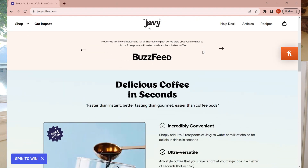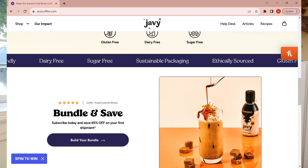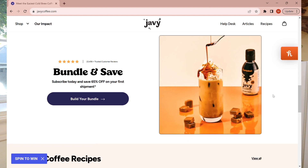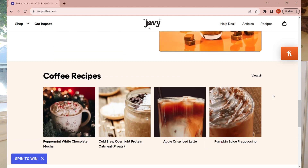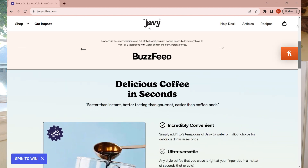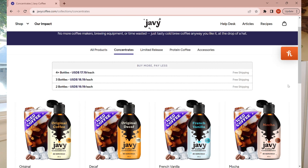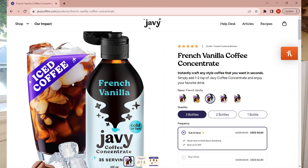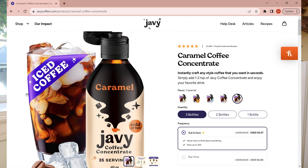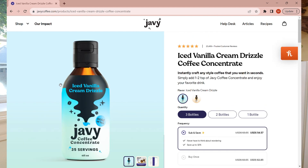Javi Coffee is a coffee concentrate that makes your morning cup of joe convenient and delicious. It is ethically and sustainably sourced from farms worldwide so you can enjoy your coffee with a clean conscience. The concentrates come in liquid form — you just need to add water or milk and it can be enjoyed hot or cold. They come in recyclable glass bottles, each with 35 servings, making each cup only about 65 cents or less. The liquid concentrates come in a ton of different flavors including original, decaf, French vanilla, mocha, and caramel, plus limited release flavors like iced vanilla drizzle or caramel brulee.